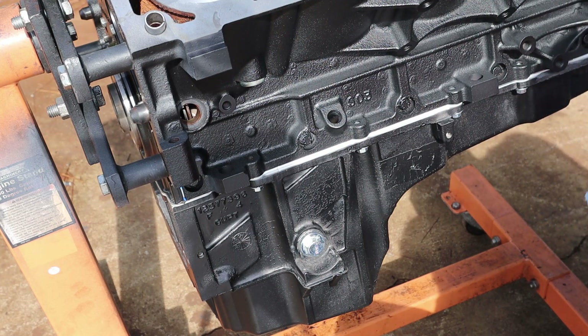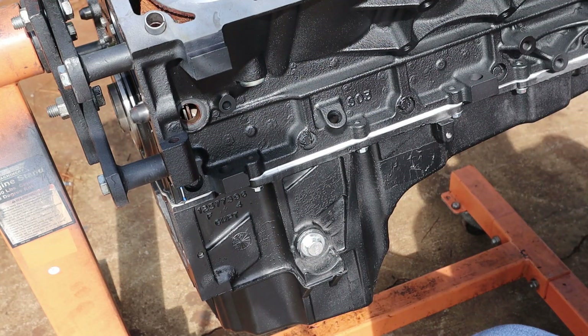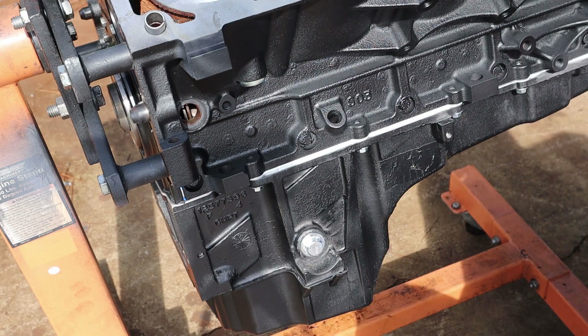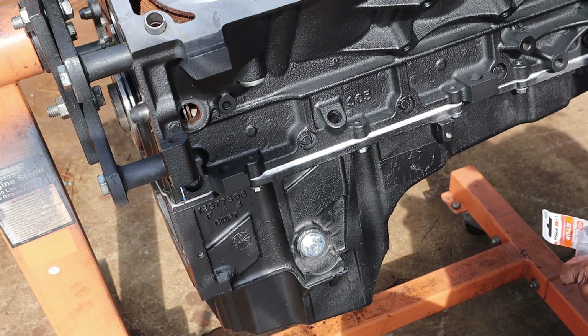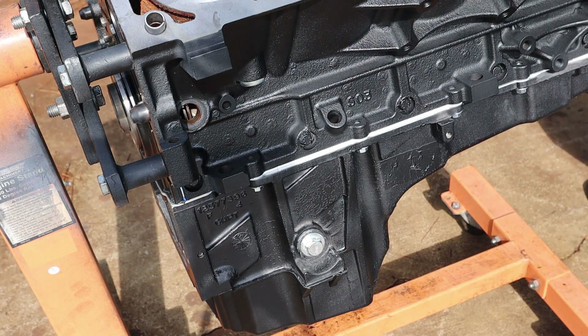I did order a new drain plug as well. For some reason I don't know what happened to my drain plug — I bagged and tagged it and I guess I just put it somewhere I can't find.